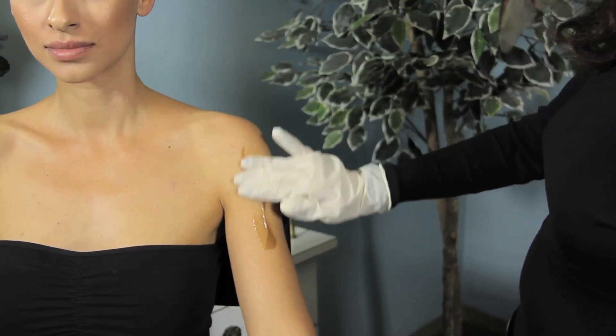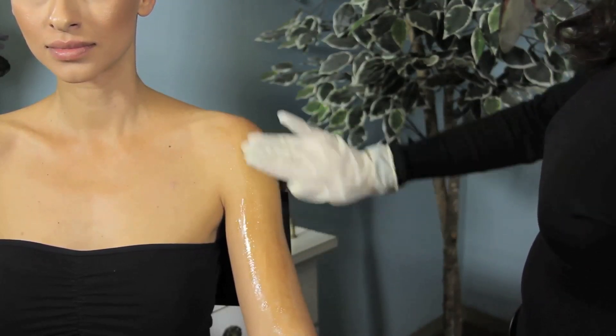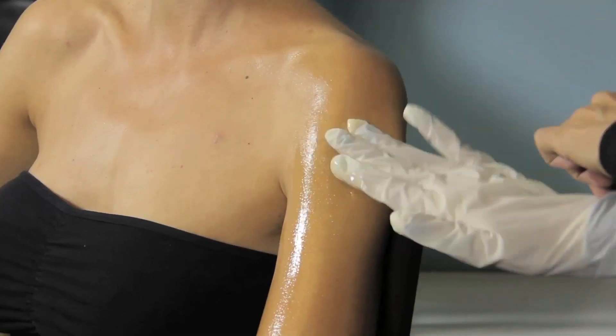Once you've done that, go ahead and apply the self-tanner from head to toe. Distribute the tanner evenly, and for any spots you've missed, go in with either a cream or a spray.